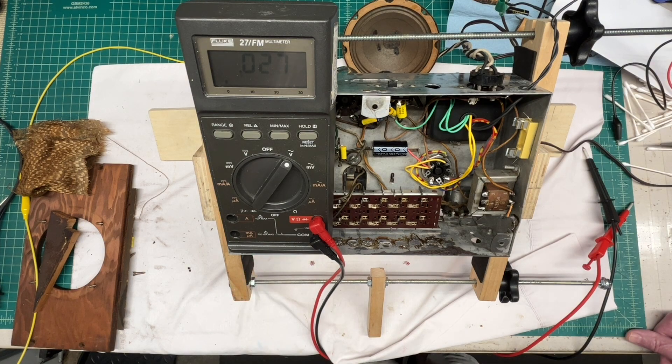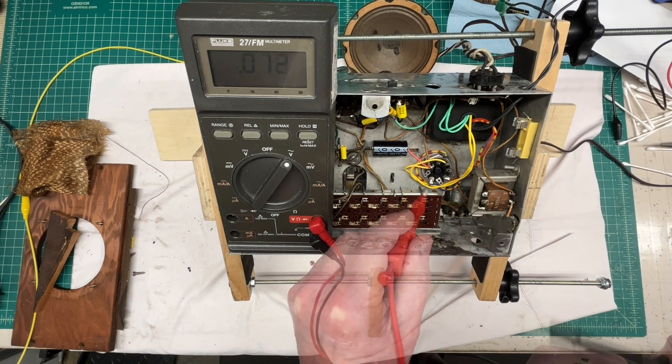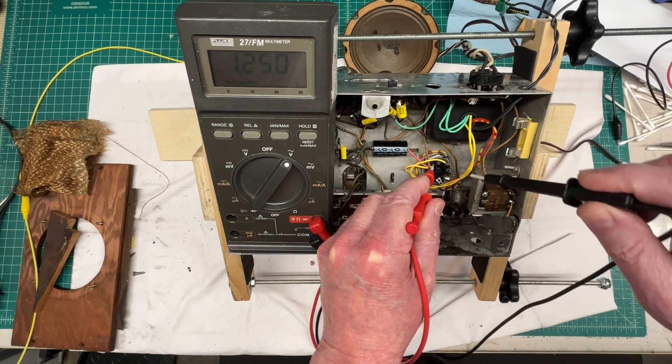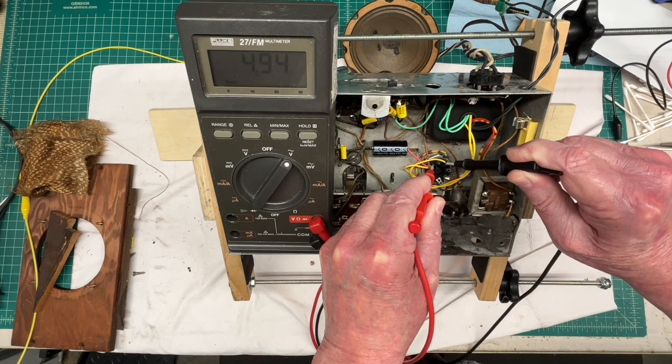Let's look at the 5-volt string, which would be my yellow. They stay within 10% of my 5 volts, and we're at 4.94. So, in good shape there.